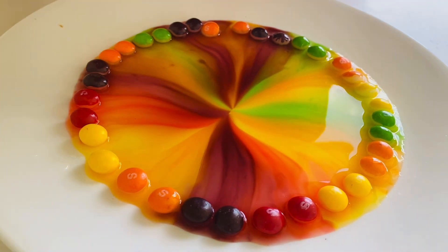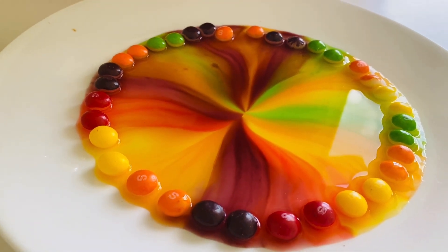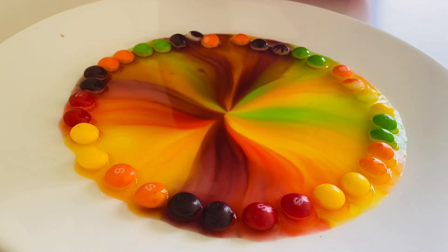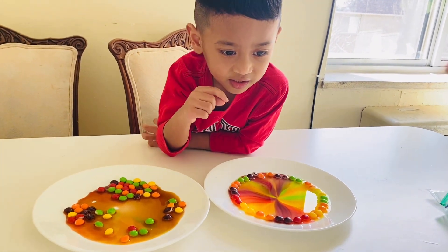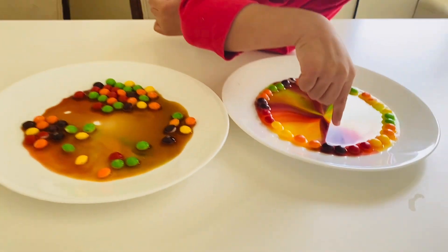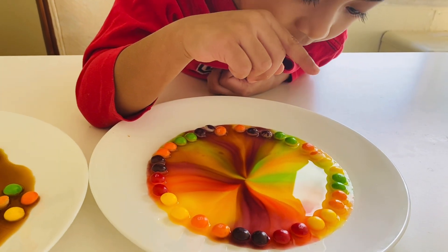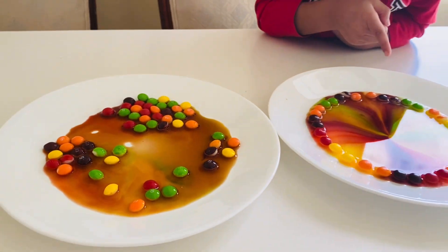Why are the Skittles melted already? It's color because it connects — now it will not disappear because it has a little bit left. Then it's white. I can see black — oh, brown — I think it's purple. Purple, red, yellow, orange, blue. Oh my god, what did I see?